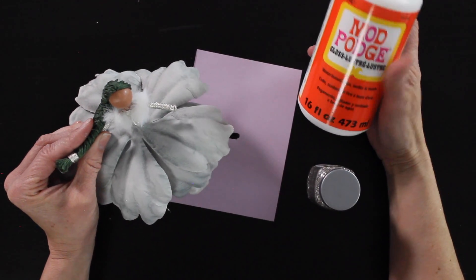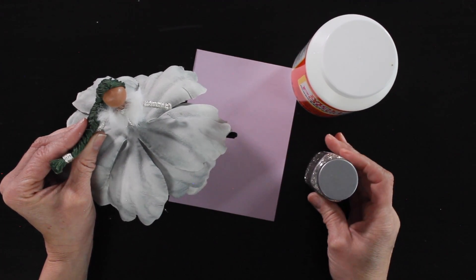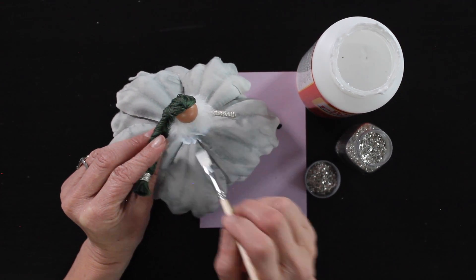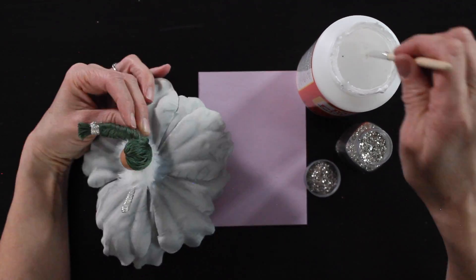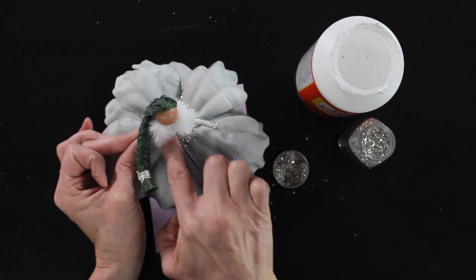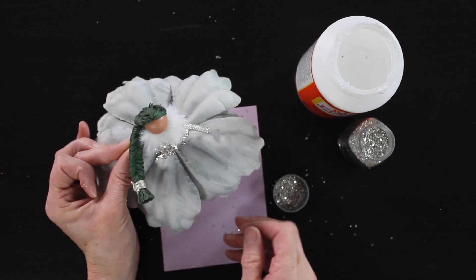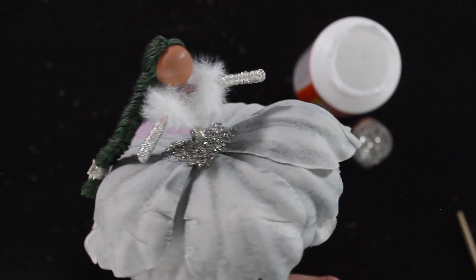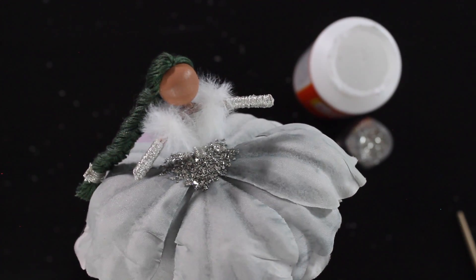Then I take my Mod Podge and, using my paintbrush, I put some right around her waist and add that chunky silver glitter around her waist. I paint down a nice even layer of glue and sprinkle over the glitter, pressing it down with my fingers to hold it in place. I always make a big mess doing this — I've got paper below to tap off the excess and save the rest of the glitter. I just loved the pop of silver that added right around her waist.